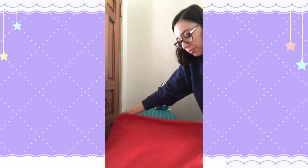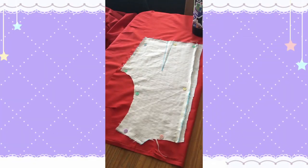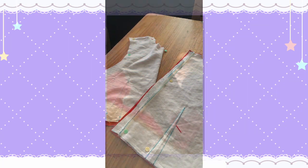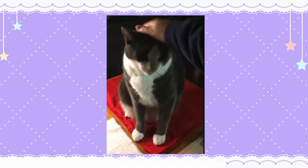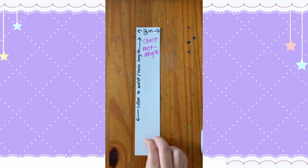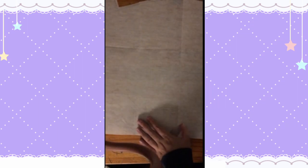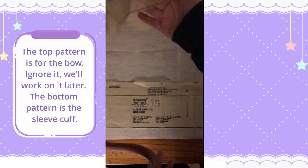First things first, we need to cut out our pattern pieces from our fashion fabric. From the red fabric, I cut out the bodice front, left bodice back piece, right bodice back piece, 2 sleeves, 3 skirt panels, 2 collar left pieces, and 2 collar right pieces. From the pink fabric, I cut out 2 sleeve cuffs. From the white fabric, I cut out 2 chest rectangles, which are roughly 2 inches wide and about torso length long. From the interfacing, I cut out the following pieces, half an inch shorter than the original pattern on all sides: 2 collar pieces and 2 sleeve cuff pieces.